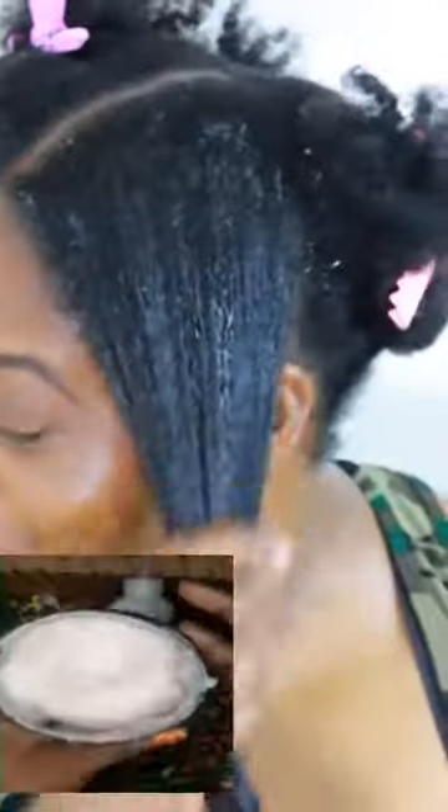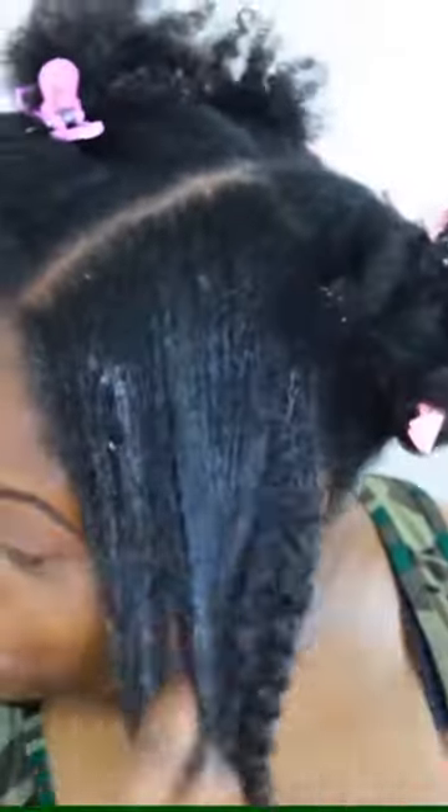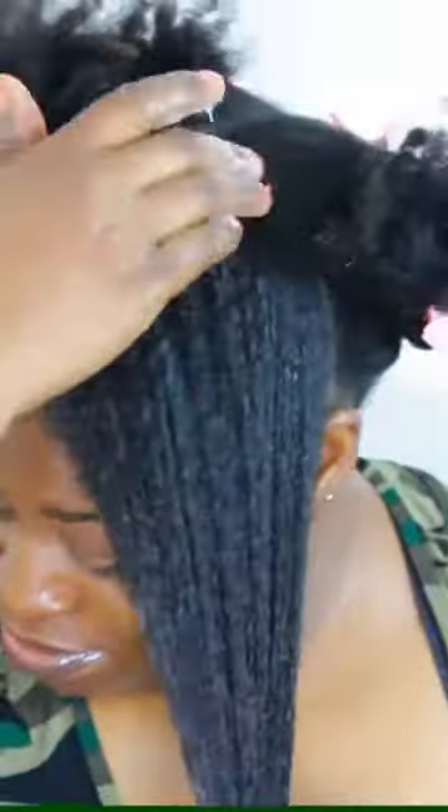The directions say: apply to wet hair, work through and carefully detangle, rinse well, and repeat if necessary for best results. And did you know you can also use this as a pre-poo? This also has organic aloe juice, grapefruit distillate, and peppermint leaf extract.